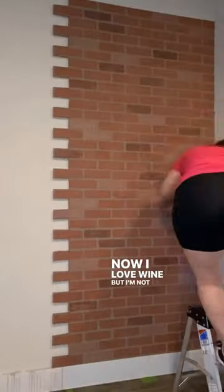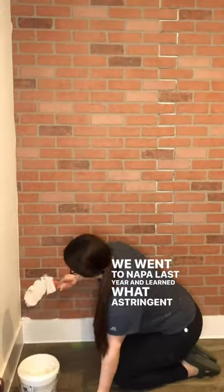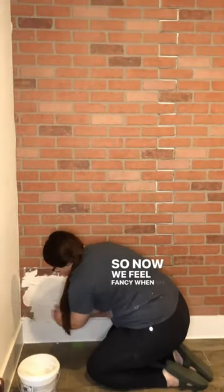I love wine, but I'm not like a wine connoisseur. We went to Napa last year and learned what astringent was, so now we feel fancy when we talk about it.